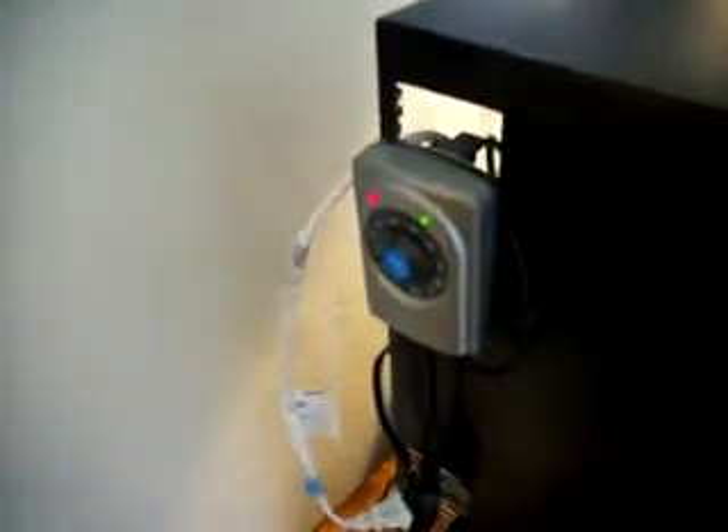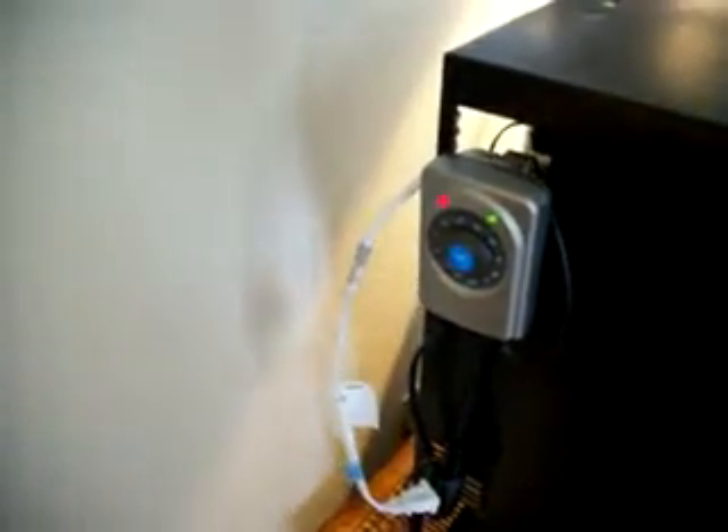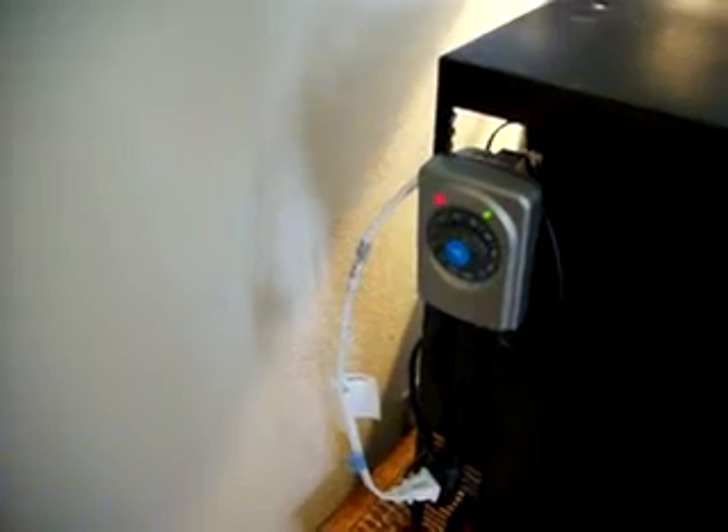I switched over to the thermostat because the dimmer switch just wasn't controlling the heat very well - it was fluctuating up and down. Didn't like it, so I decided to spend a little money. It's working good so far, holding the temperature just right. All right, later.